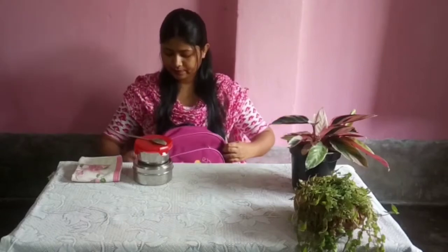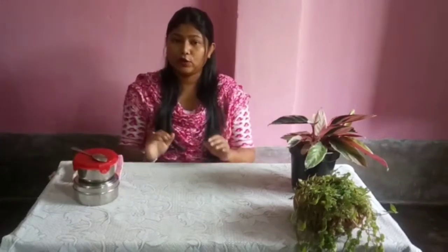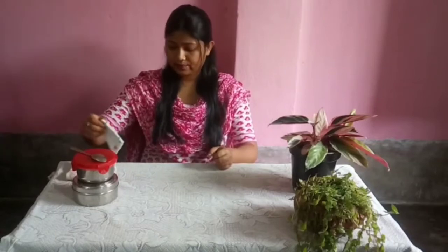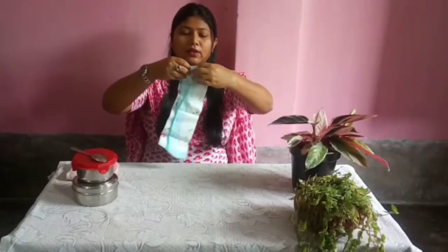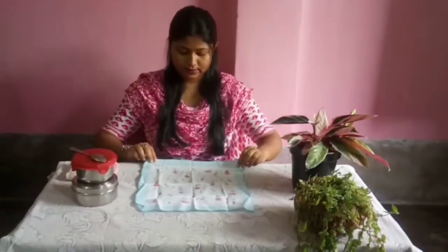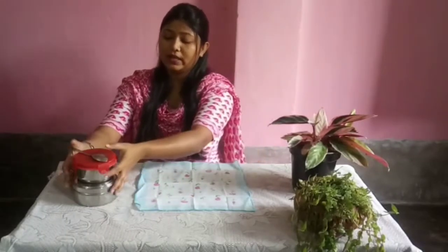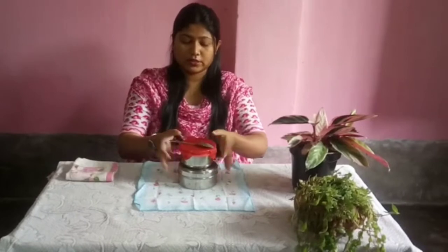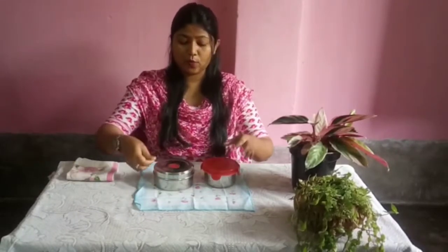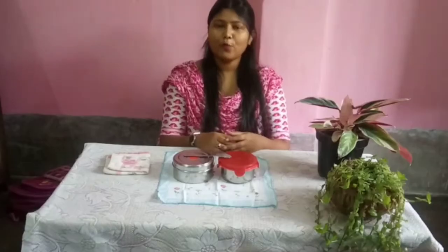First, I want to show you what we should do. We should take one hankie and place it properly in front of us. Nicely, you will place it, and on that you will keep your different boxes. Then you will have your tiffin.